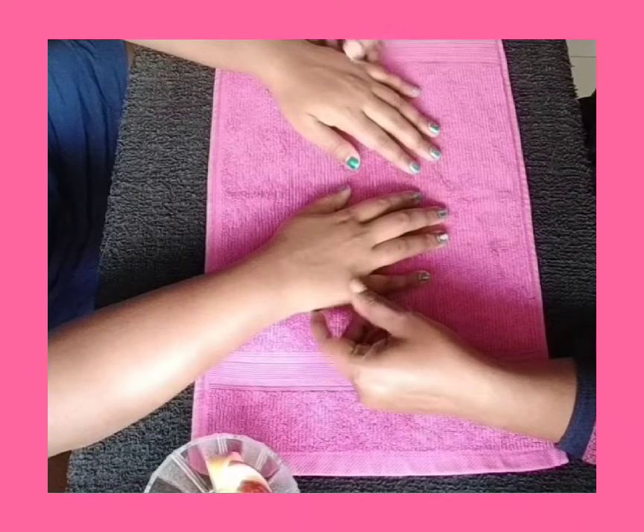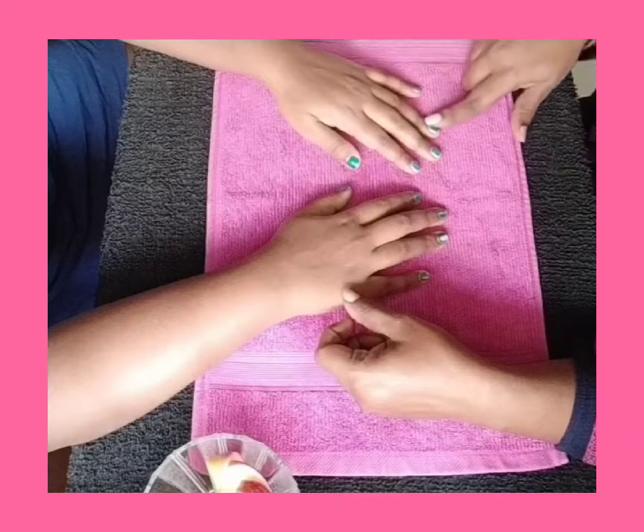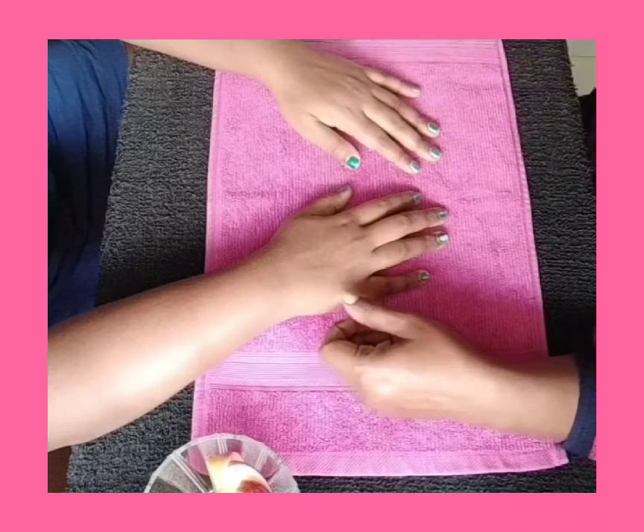Hi friends, welcome to my channel. In this video you're going to see how we can do a simple manicure with the products available in our kitchen.